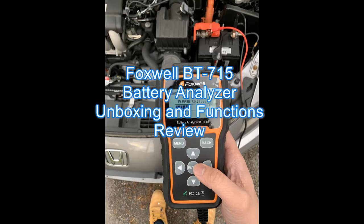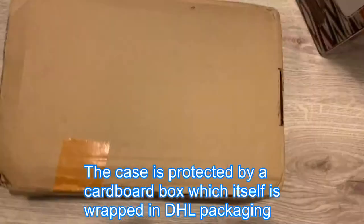The Foxwell BT715 battery analyzer that I ordered is in the mail. I'm excited — let's see what's inside.